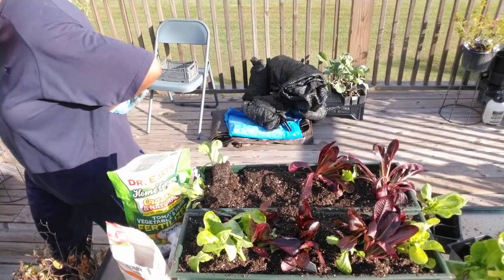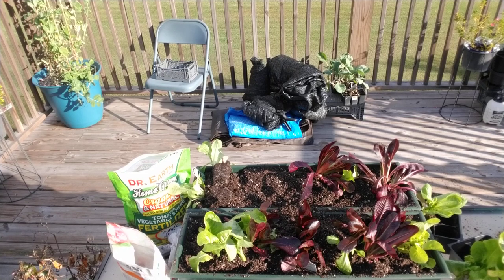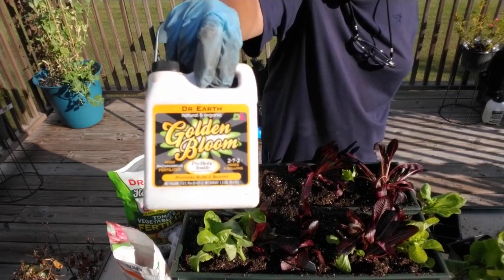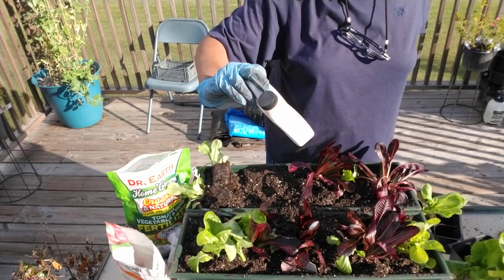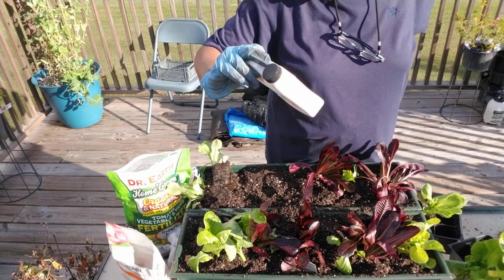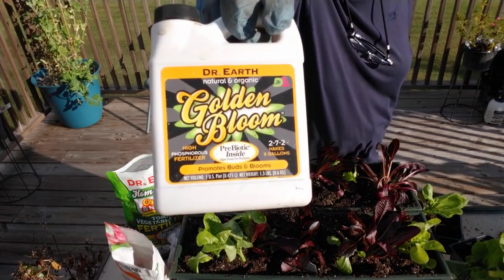Let me show y'all something — one of my successes in my garden. I've done good before, but I've done even better, and it's because of this right here. This will make anything blossom and grow — citrus, whatever. Get you some of this online. It's Golden Bloom by Dr. Earth. It's a prebiotic superfoods formula with probiotics. It promotes buds and blossoms. It's a 2-7-2 high-phosphorus fertilizer. I have seen a tremendous difference since I've been using this.